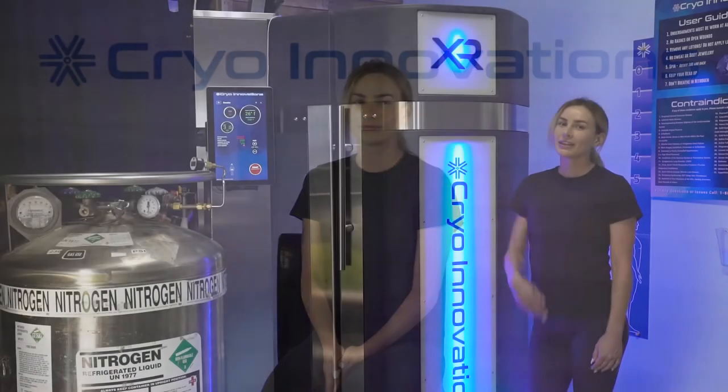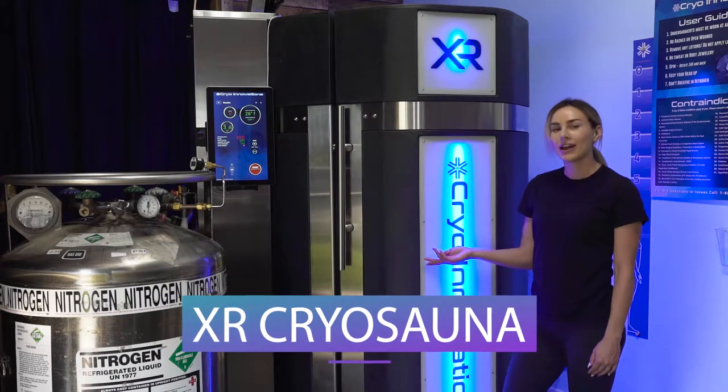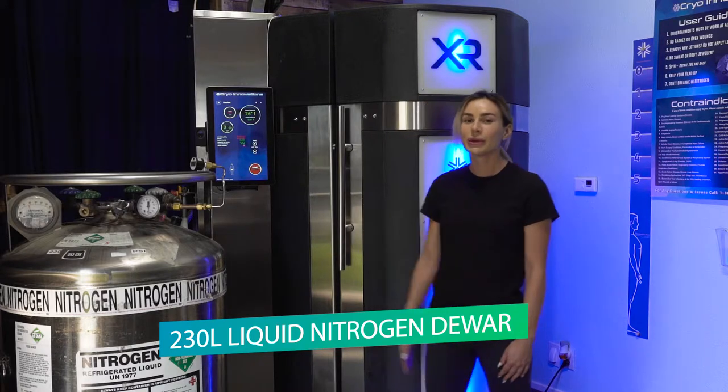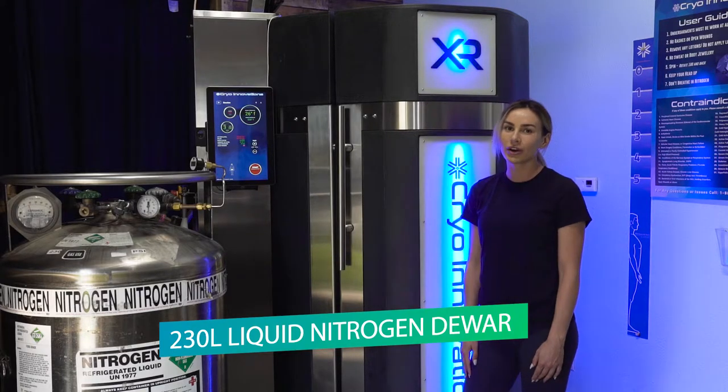So how is liquid nitrogen used in a cryo sauna? This is the XR cryo sauna. As you can see, it is connected to a 230 liter liquid nitrogen Dewar, which is basically a big keg with an inner and outer wall.